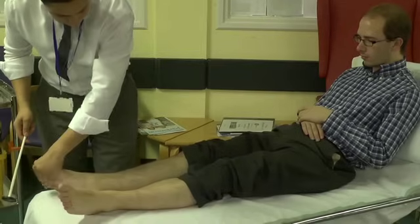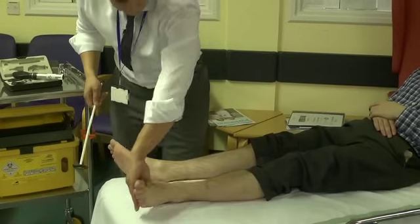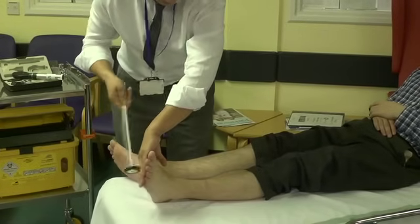And relax your foot for me — nice and floppy. Just let me gently hold it back. Thank you. And the same on this side, and gently hold it back. Thank you.